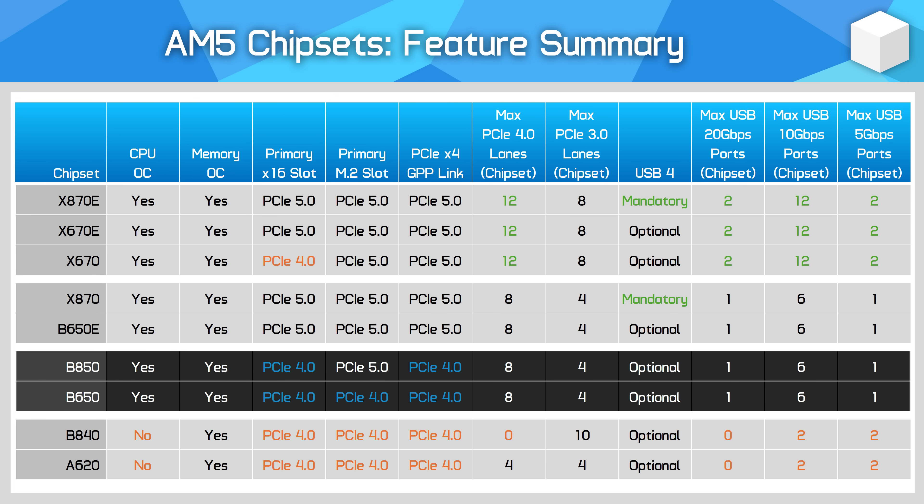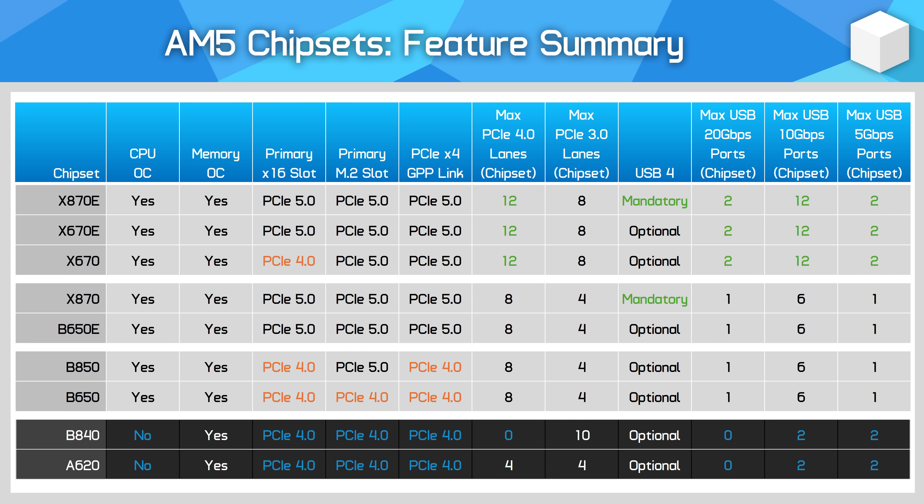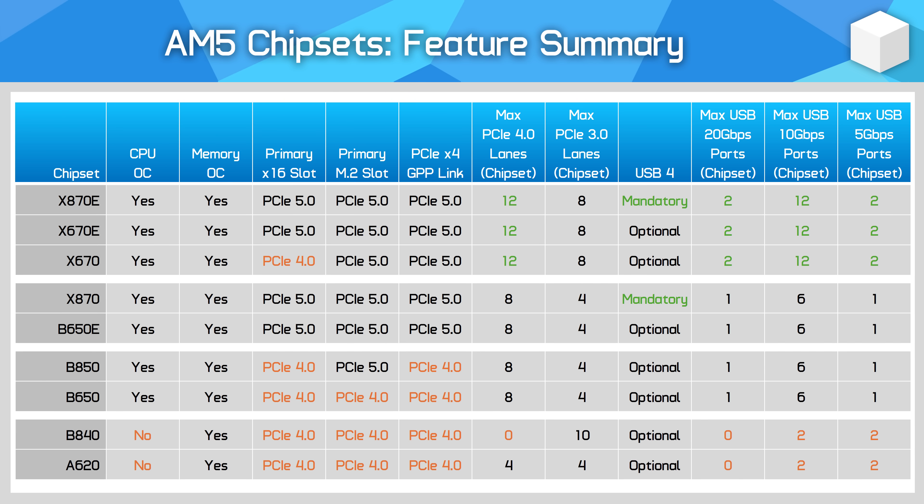B850 and B650 are functionally the same chipset hardware, except B850 makes PCIe 5.0 mandatory for the primary M.2 SSD slot while it's optional for B650. The main difference compared to X870 and B650E is that the primary x16 PCIe slot is cut back to PCIe 4.0. USB and chipset PCIe functionality remains the same. Neither B850 nor B650 mandate USB 4, whereas X870 does. B840 and A620 are also very similar: B840 features reduced chipset PCIe functionality with only PCIe 3.0 out of the chipset. Both chipsets remove CPU overclocking, cut back PCIe chipset lanes, and reduce available USB 3 ports, with all CPU PCIe lanes capped to PCIe 4.0.